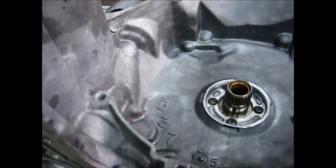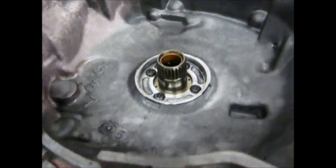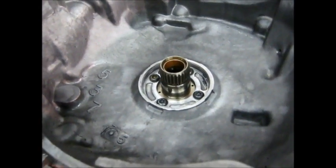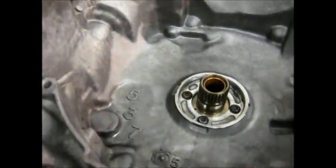Some of y'all may remember from a post a while back — I recommended not trying to change the torque converter seal when you've got the transmission out for other reasons. If you put a junkyard transmission in or what have you, if it's not leaking, don't mess with it.